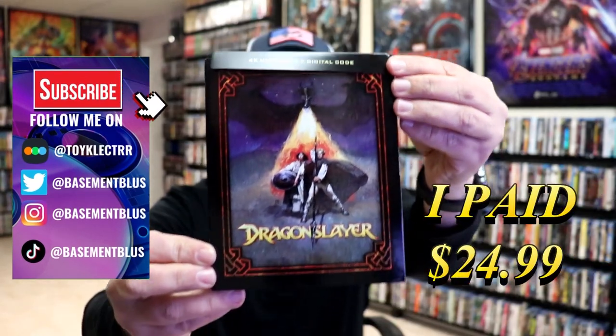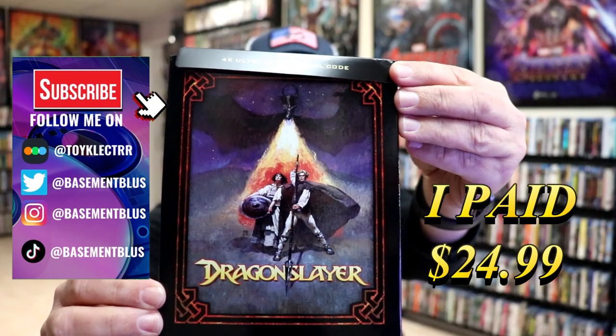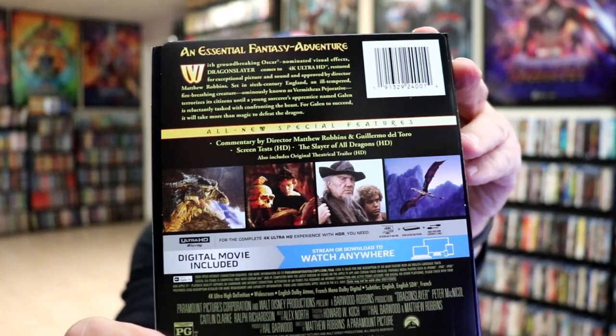So I received my order for Dragon Slayer. This right here is a 4K Steelbook with the digital code. Here's the front, and here's the back of the J-Card. If you'd like to check out these special features, you can go ahead and pause and do so.